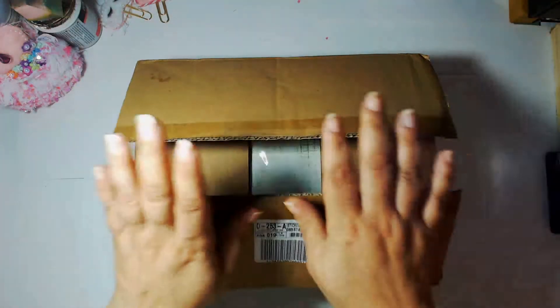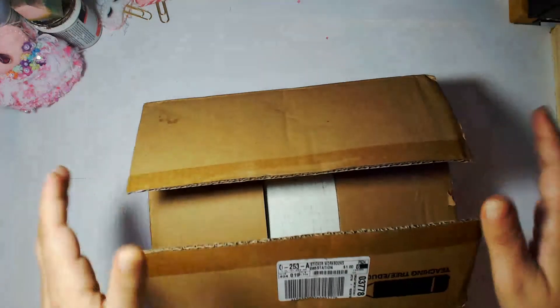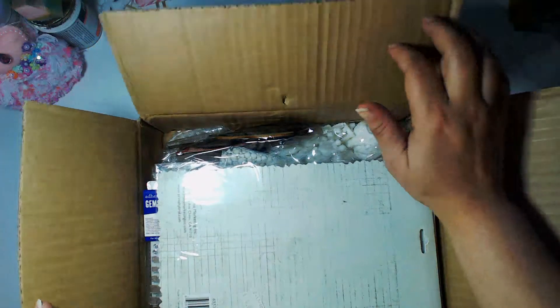Hello everybody, welcome back to my channel. This is Carmen with Elemental Designs and we are here today for another amazing entry into my lace 2K challenge. This entry comes from the one and only New York Freestyle Nails and Glitz. I'm gonna go ahead and get into this box — I've already opened it from the back because it had a lot of tape in the front and I didn't want to damage it. She actually hit me up on Instagram and said don't look at my post because she didn't want me to see what she created, so I didn't cheat.